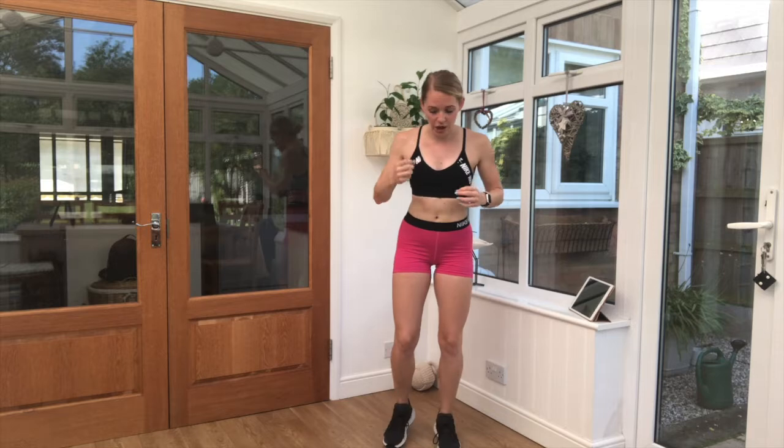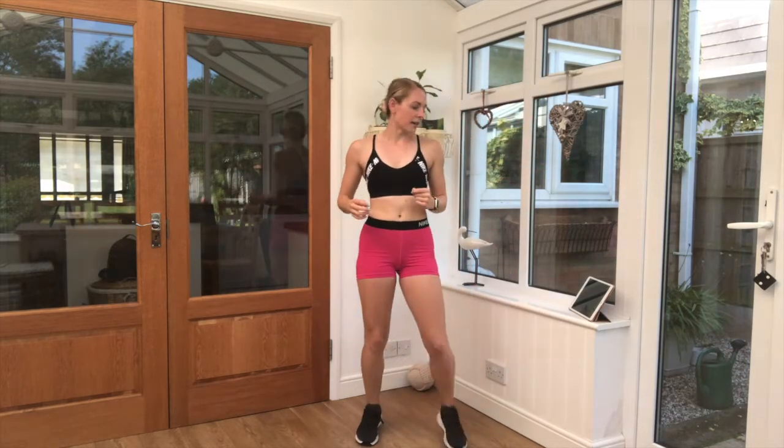Exercise four is a half jack — that is out and in, one at a time, but you'll add those arms in. A little bit like your star jump but without the bounce. Get yourselves ready. Three, two, one. Off we go.